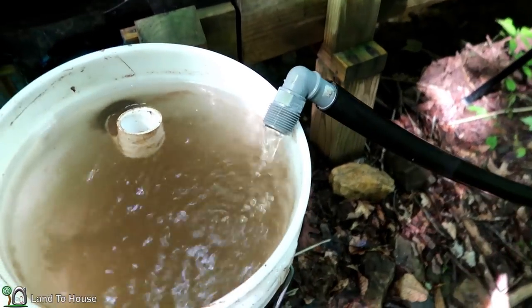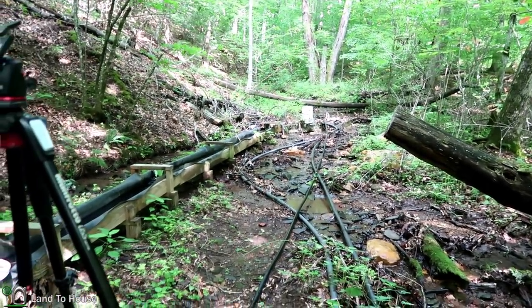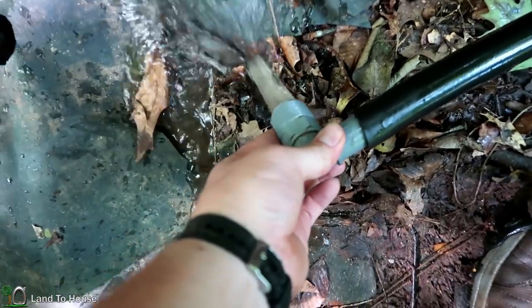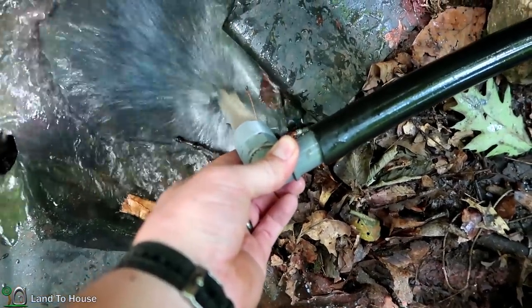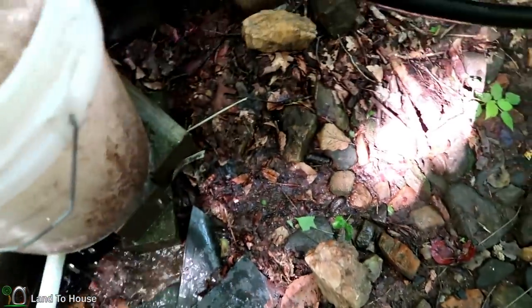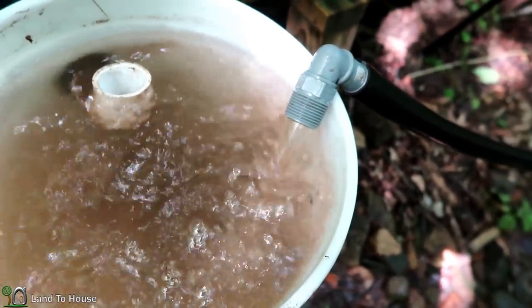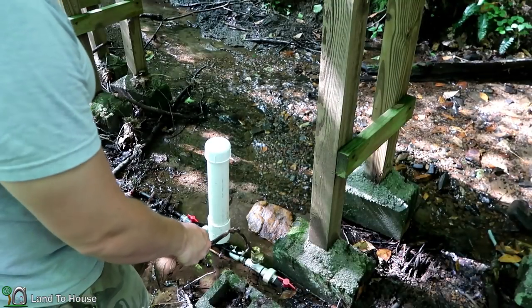Even though it looks like a good flow, it's not. So I'm going to hold this up, let that pipe fill up some, and then maybe drop it down here so it'll get the full flow. Now we're talking. I'm going to pull the air out. That should do it. So that's the flow rate we're looking for. Let me see if there's any air stuck in here. We'll get this ram pump going again.